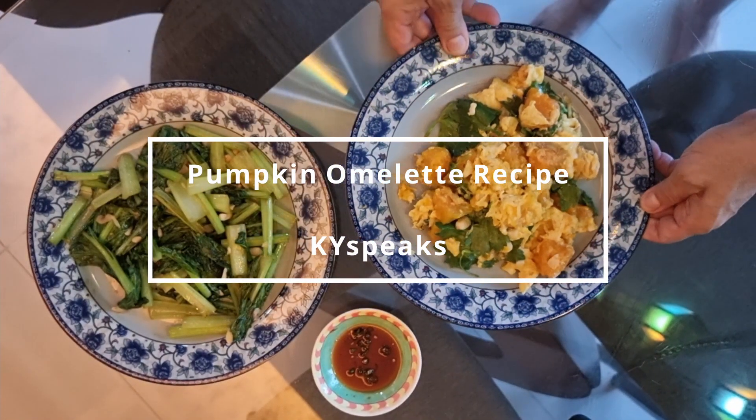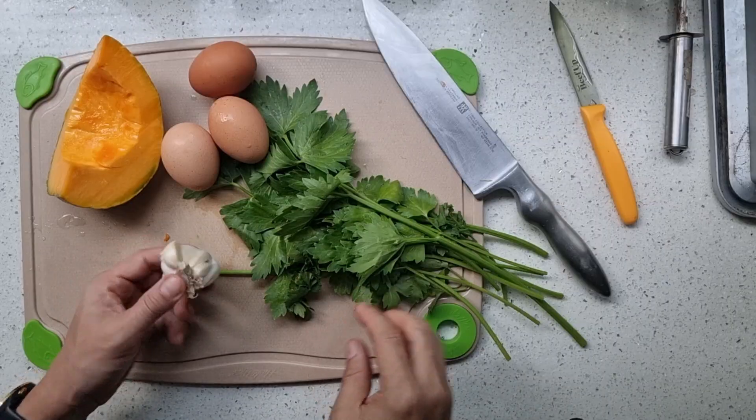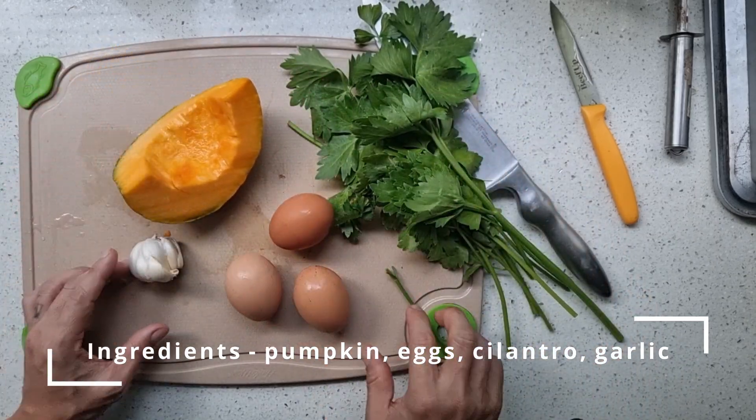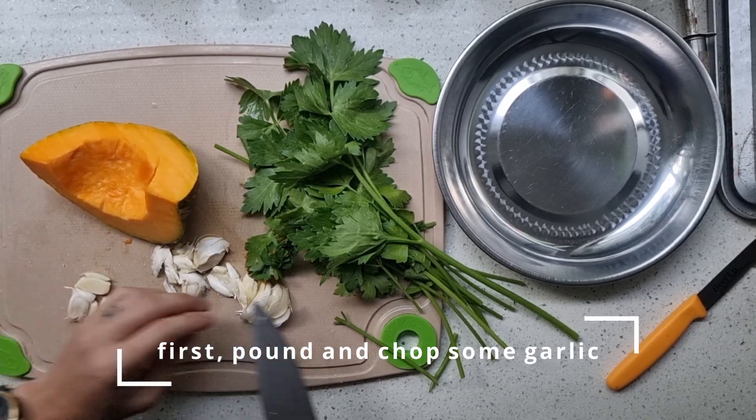Hi, KY here. Today I'm going to teach you guys how to make this pumpkin omelette dish. This is all the ingredients. I use cilantro, a bit of pumpkin, 3 eggs and some garlic. That's all you need.